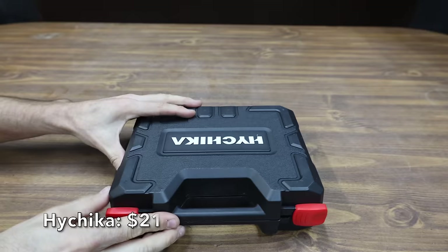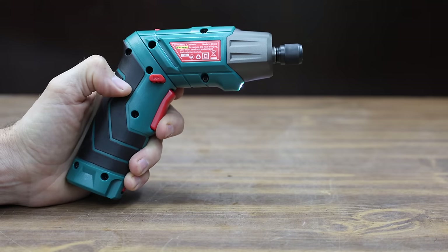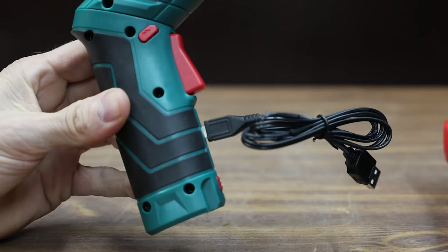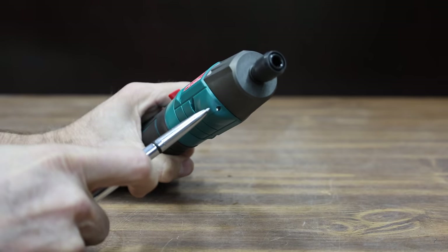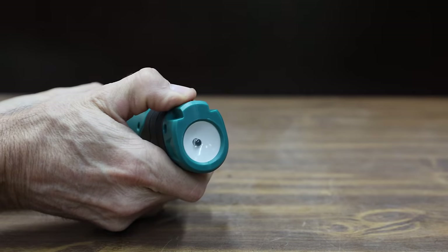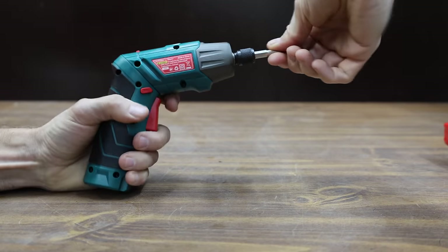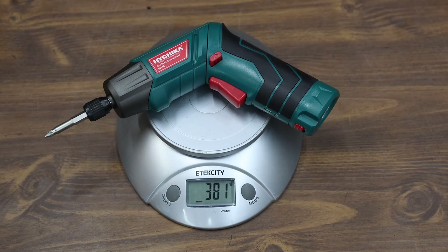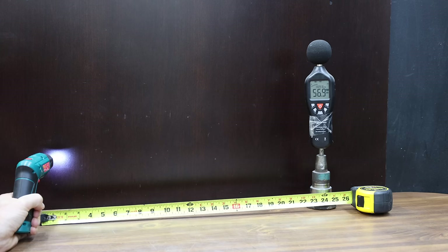At a price of $21 is the Hi-Chica brand. It's a 4-volt, 2-amp-hour system that can be charged with a USB cable and includes 36-piece accessories. The screwdriver converts from inline to pistol grip, has a front LED and a rear flashlight. Instead of a magnetic bit holder, the Hi-Chica uses a quick-change chuck. It's made in China, weighs 381 grams, is very close to 180 RPM, and measures 72.9 decibels.